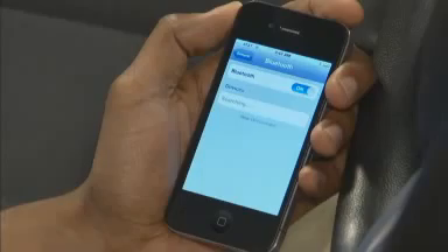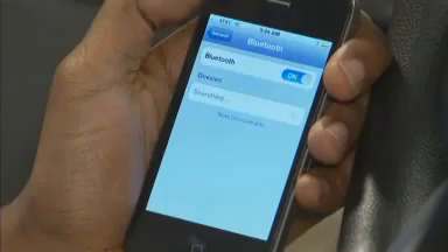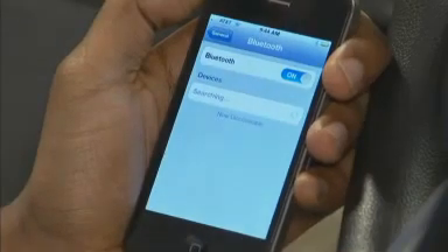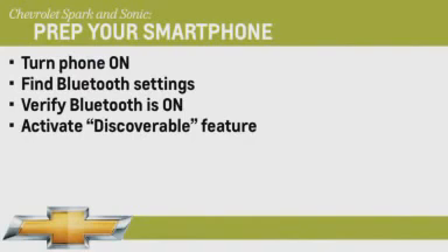You can also name your phone and make your phone discoverable. Whatever the process is on your phone, you're ultimately looking to verify that Bluetooth is on, and you'll see the distinctive Bluetooth B icon appear. Once you know that Bluetooth is active, look for the keyword discoverable.